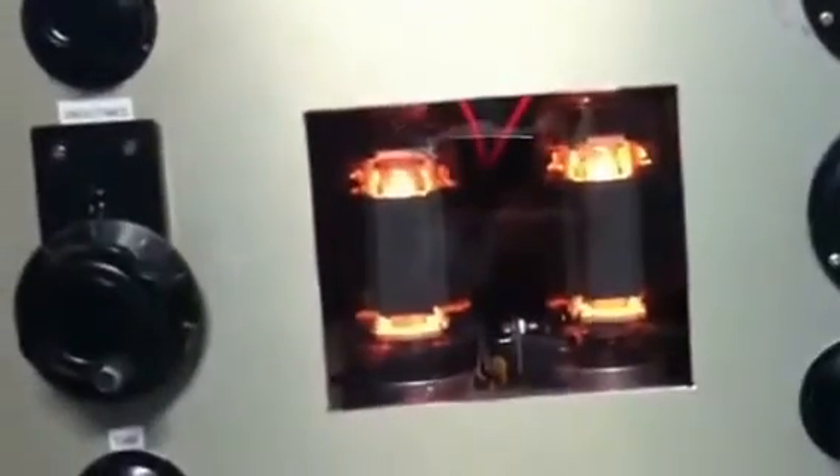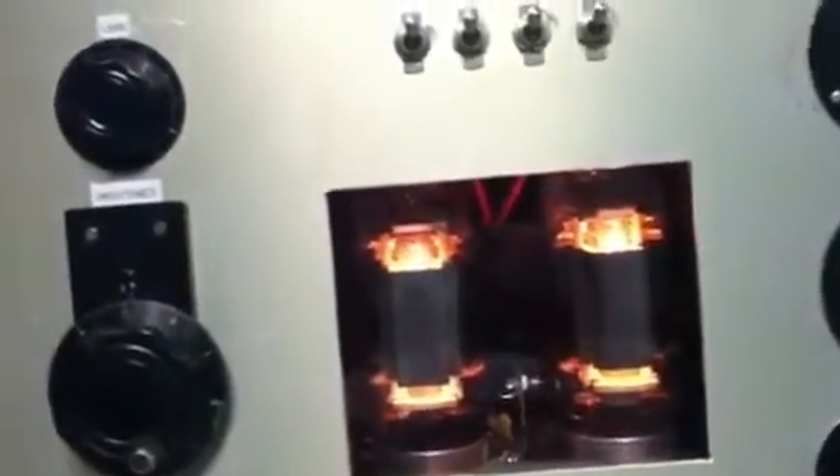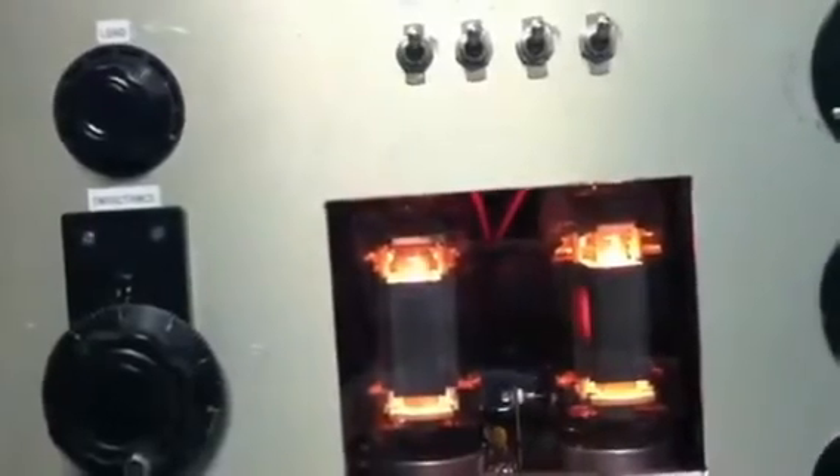That's about 500 watts out of the pair of 813's, with about 3000 volts on the plate. You can see the plate start to glow, and the 872A's light up very nicely when you draw some current through them. It's about 500 watts out of the tubes — on a 2000 watt scale, about 500 watts out.